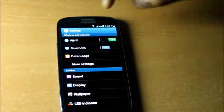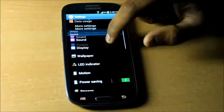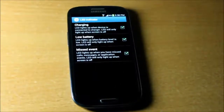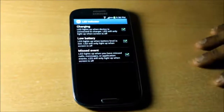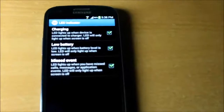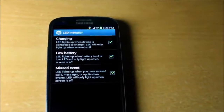In the settings we have WiFi, Bluetooth, data usage, and more settings. Under Device we have sound, display, wallpaper, and LED indicator. The LED indicator is one of the main features of the Samsung Galaxy S3 — I love it. It shows if you have any missed calls, low battery, missed events, or unread emails. The S3 wants you to notice it with the LED indicator.